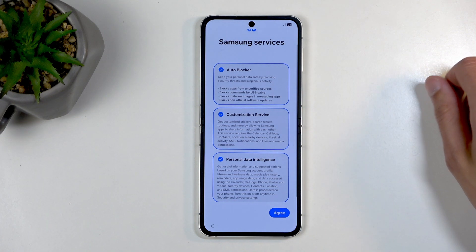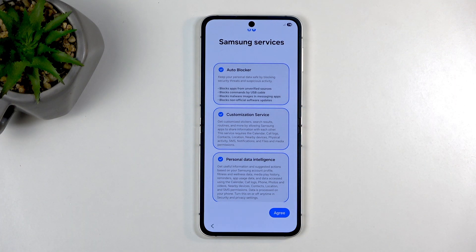That feature is now gone. It was in developer options, but it's no longer present there. Having privacy? Are you crazy?